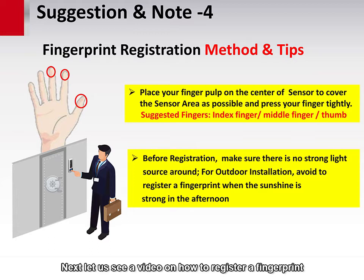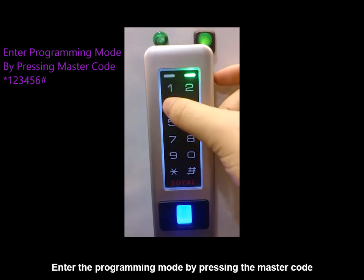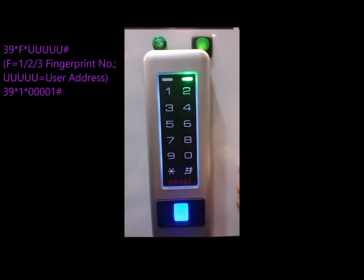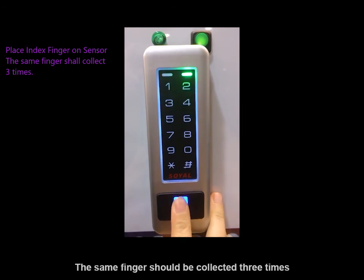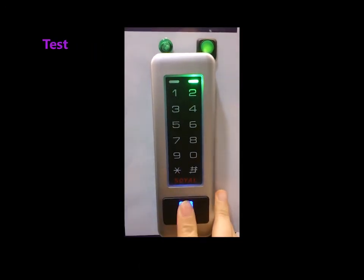Let us see a video on how to register a fingerprint. Command 39 is used for adding and deleting fingerprint data. We will demonstrate how to register one fingerprint for user address 1. Enter programming mode by pressing the master code, then press 0 four times, then 1, and pound. Place your index finger on the sensor — the same finger shall be collected 3 times. Now we're finished. Exit and testing completed.